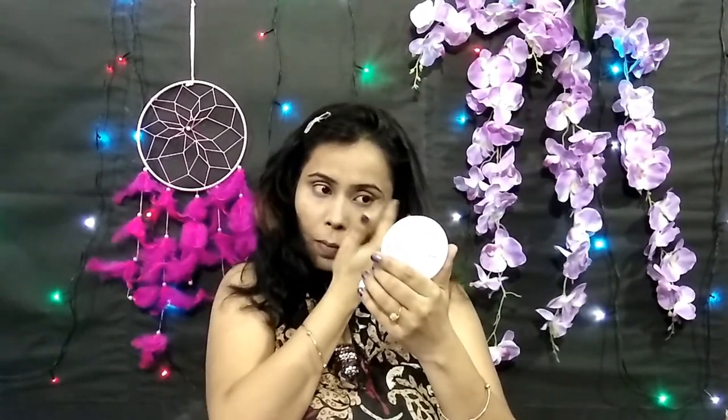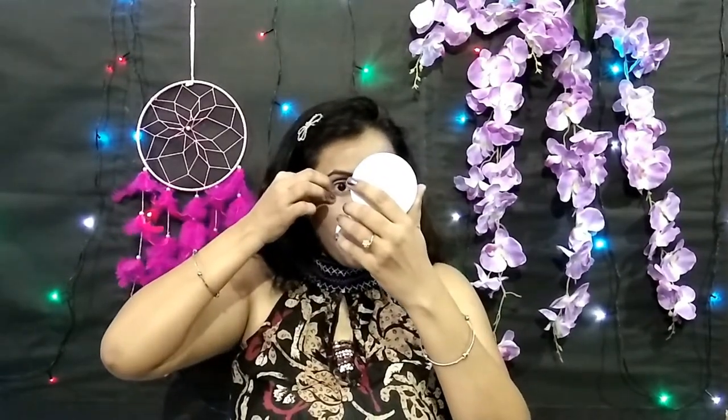Now I am using the tape method for my eye shadow. I am placing tape on the outer corners to get a clean, sharp line before applying eye makeup.